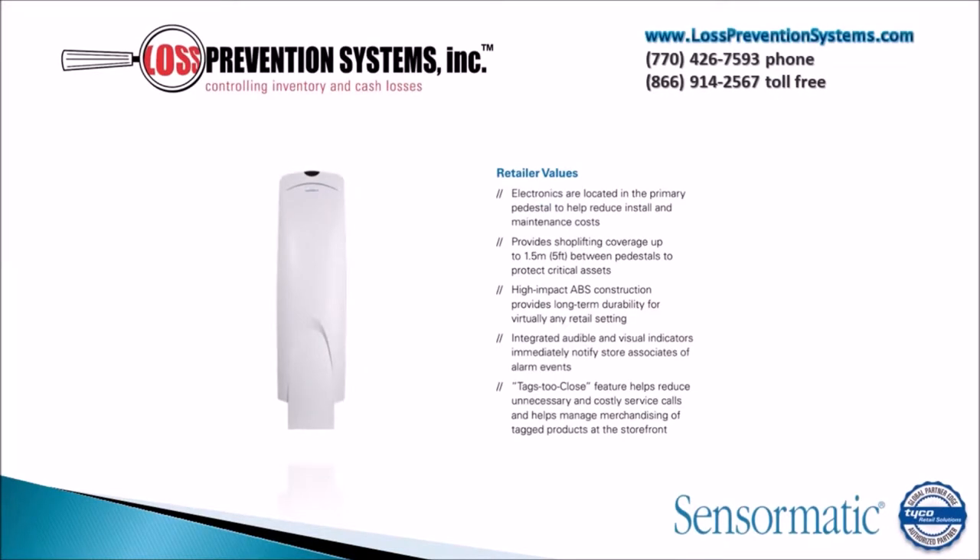The electronics of the Ultra 1.5M AVS are located in the primary pedestal to help reduce install and maintenance costs. It also provides shoplifting coverage of up to 5 feet between pedestals and is made of high impact AVS construction that provides long term durability for virtually any type of setting.